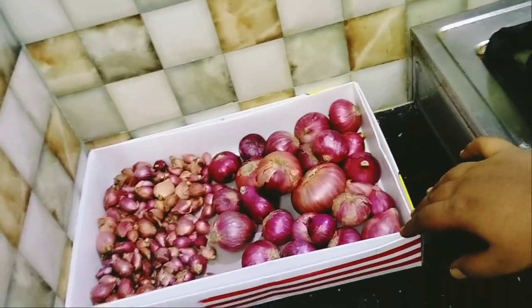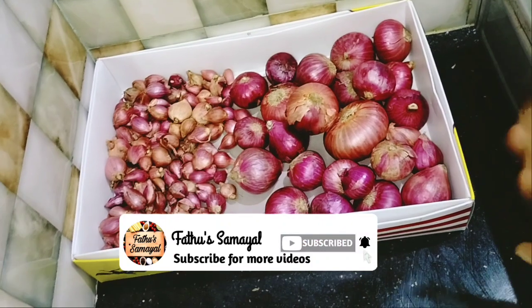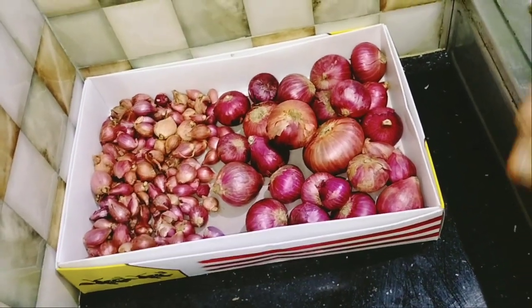If you like this video, don't forget to subscribe to our channel. Thank you!